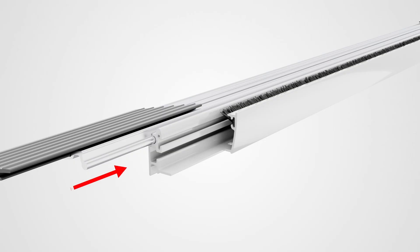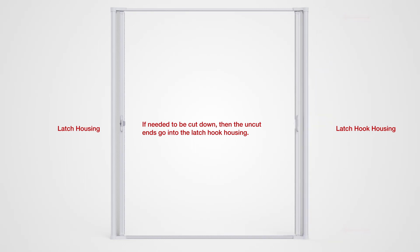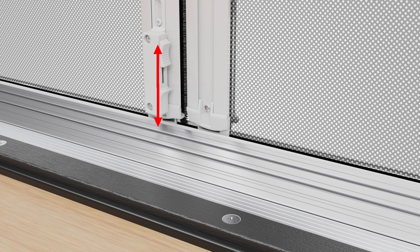Now slide the sill plate assembly onto the bottom track. Do not deploy the screen until it is assembled to the doorway. Insert the other end of the tracks into the latch hook housing. If needed, you can adjust the height of the slide bolt using the innermost screw shown here. Final adjustments will be made later.